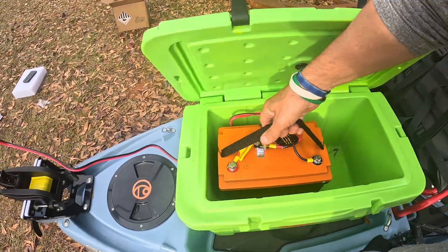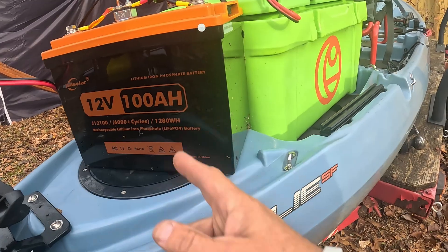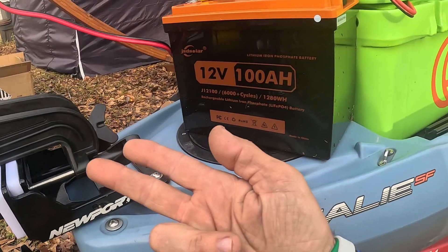That's all I got today on the JSD Solar 12 volt 100 amp hour lithium iron phosphate battery. Get yourself a trolling motor and let's go to town. See y'all in the next video.